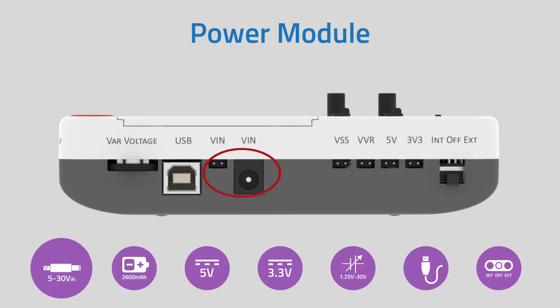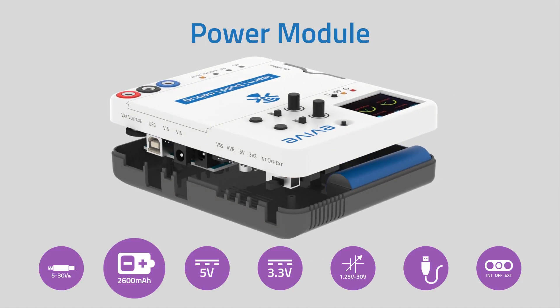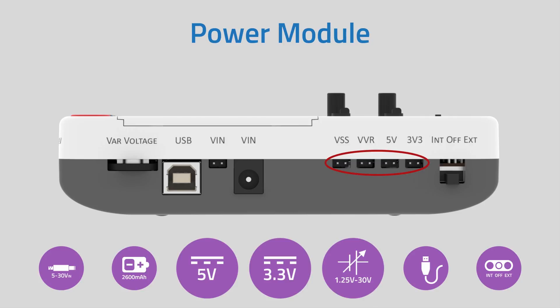The maximum voltage input is 30 volts. With an inbuilt 2600 mAh LiPo battery, E-Vive is a perfect portable platform with a battery life of up to 4.5 hours. The internal battery starts charging itself when you connect an external power supply.